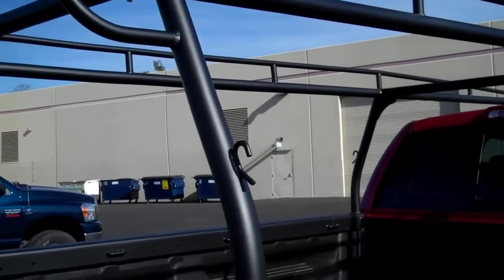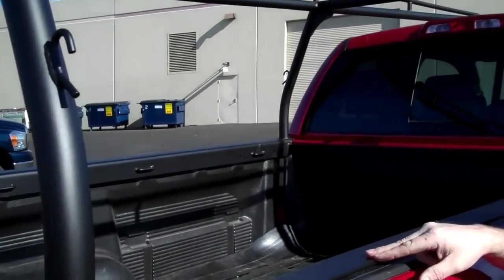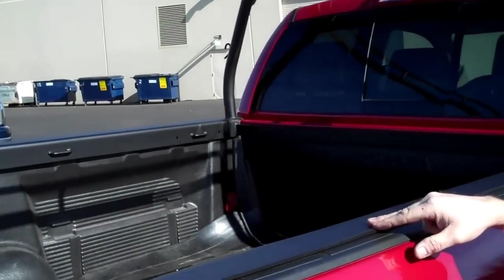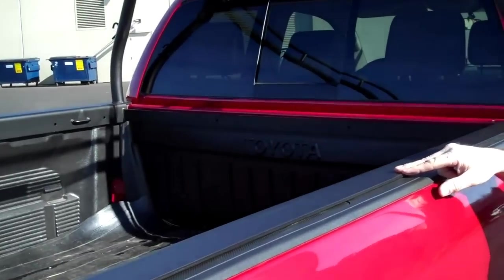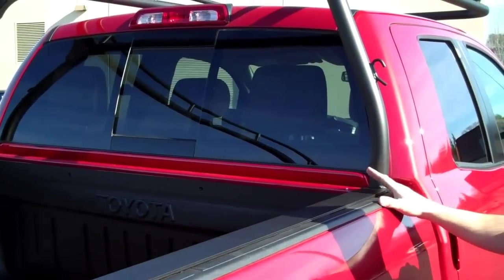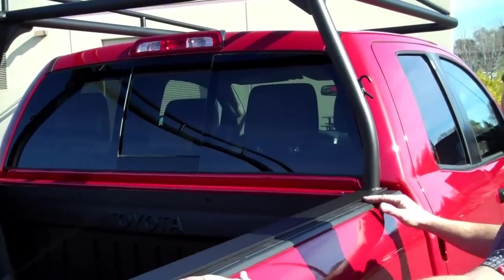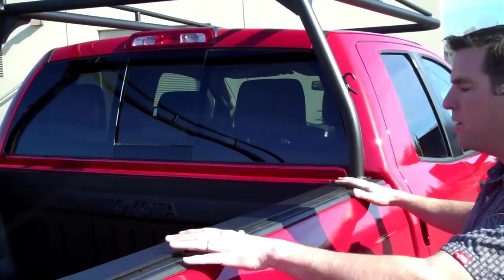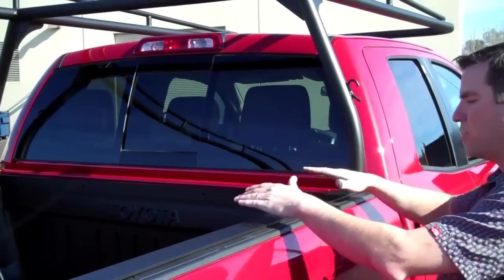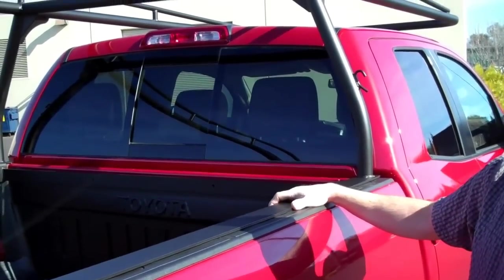Some of the features of the rack — the starting point I'd like to show you is how we build the base rail. It's a full-length angle iron base rail, and what that does is it creates maximum structural integrity. It really spreads the load out along the truck's bed rail, instead of having just a short piece of angle, you have an entire length that gives maximum support.